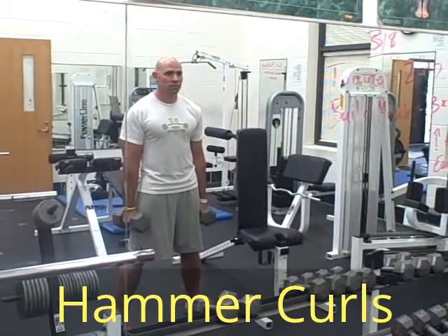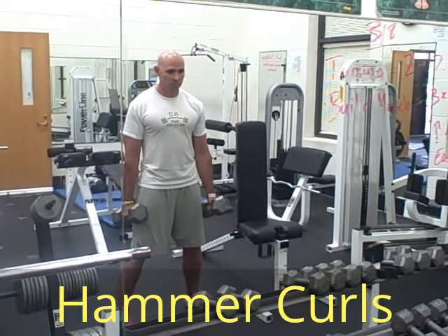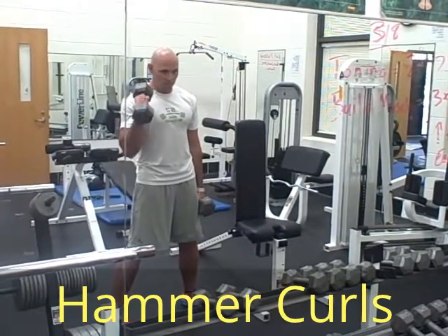This next lift is called hammer curls. You're going to grab two weights, feet about shoulder width apart. You're going to adjust your grip towards a sideways grip and then you're bringing that up in a curl. This is working different parts of your forearm and your bicep.